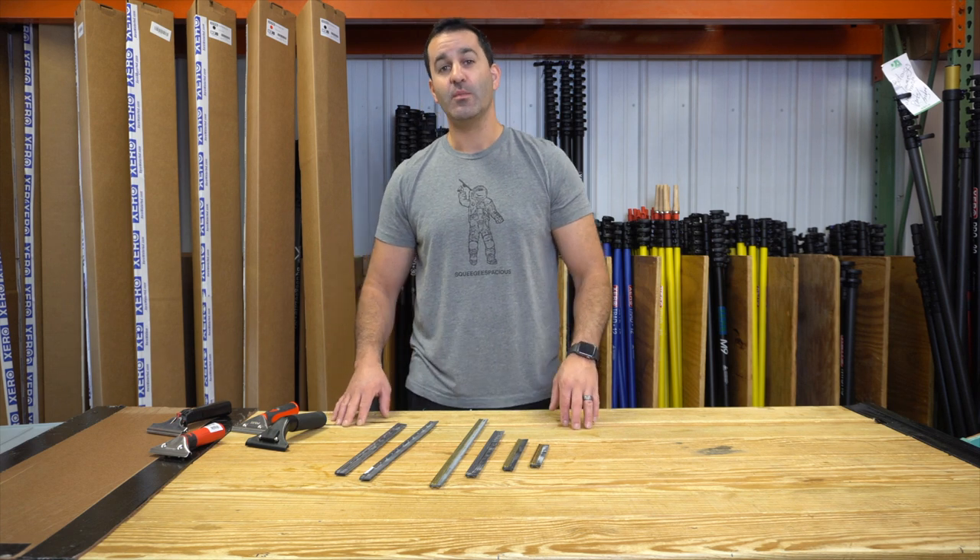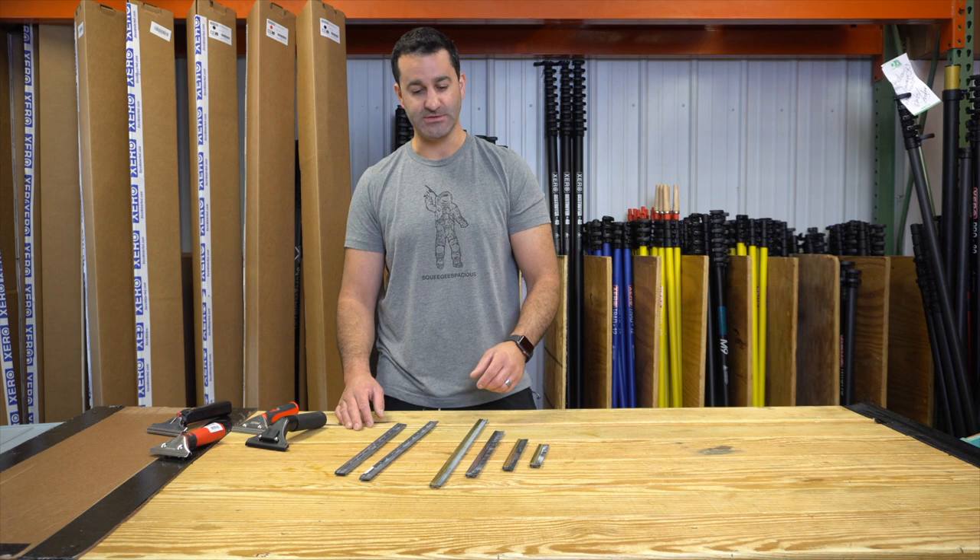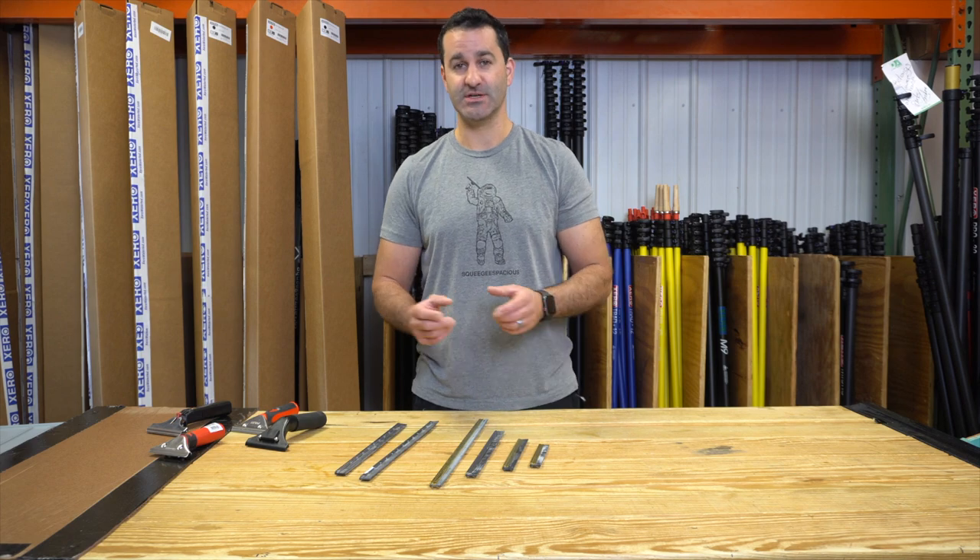Alex with windowcleaner.com. I want to show you the difference between clipped and clipless channels — a term that is an attribute on our website and something you'll hear people talk about: clipped versus clipless.